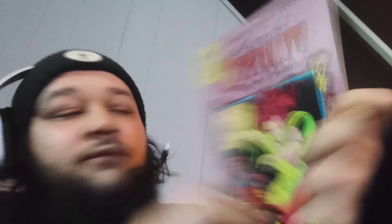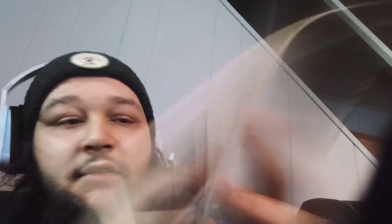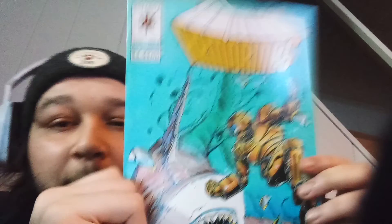Another First Comic — The Chronicles of Corum, The Queen of Swords. That's pretty interesting. Pages feel nice too. I don't think these are from... there's no way this is from '88. These pages — this has to be like a reprint or some shit. Unless I'm stupid.